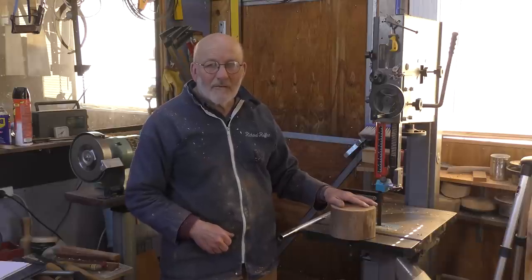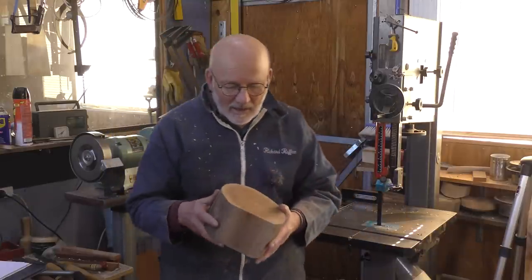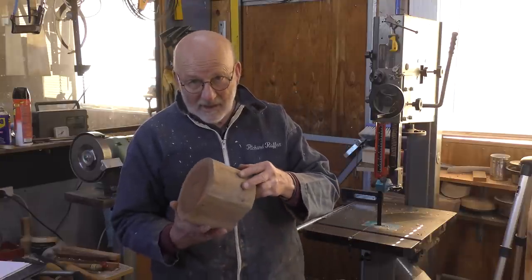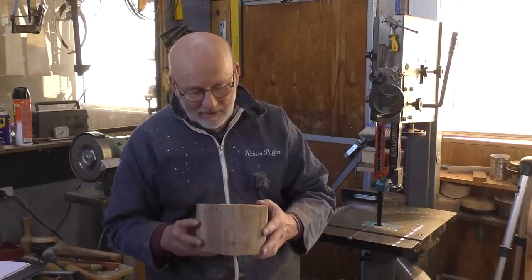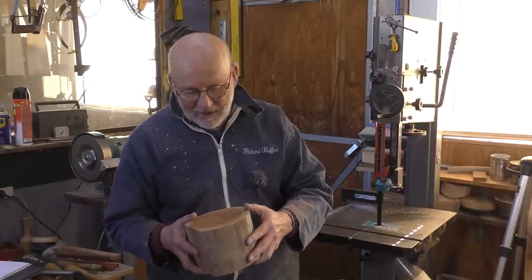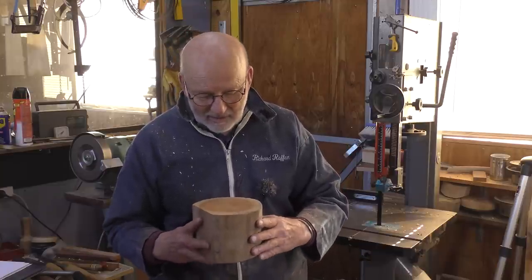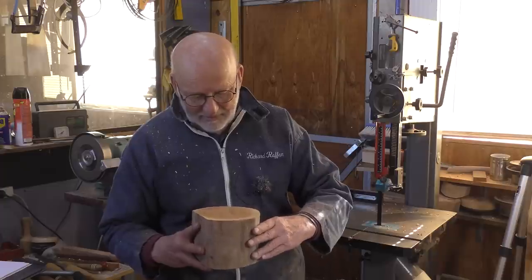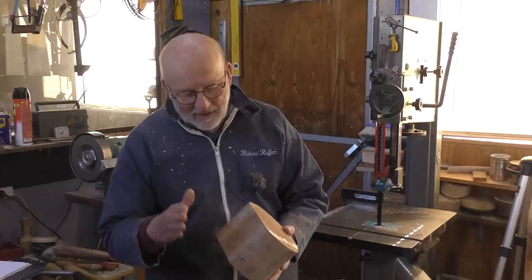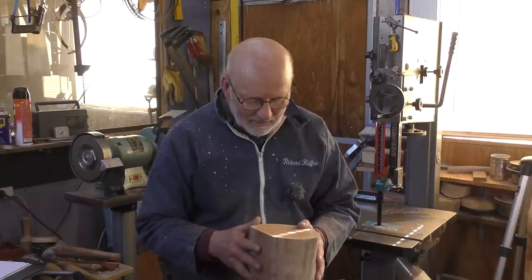Hello, I'm Richard Raffan. Have a look at this lump of cedar. This came down as a gift with Dave Seagal who's doing the videoing — he moved away from Canberra and mentioned he was coming down to the Cairns Woodworking Group, or the Turners, and they said give him a bit of local timber. So we've got this bit of cedar. They cut the end off — I'm not quite sure why, maybe there's a wormhole.